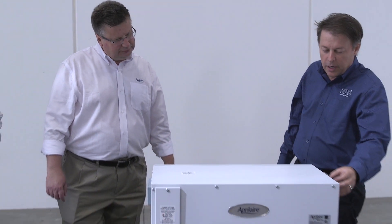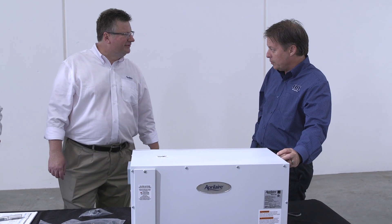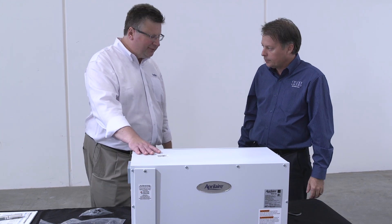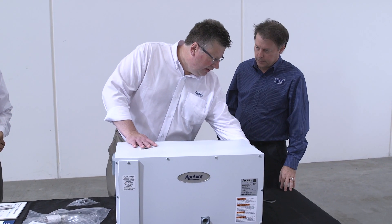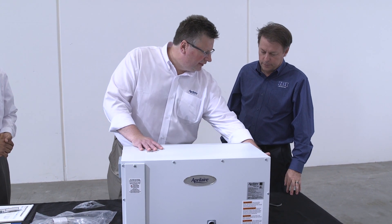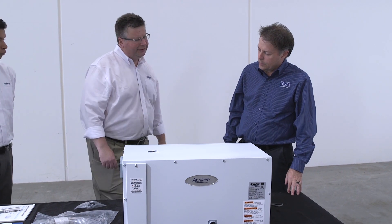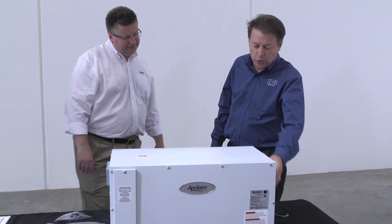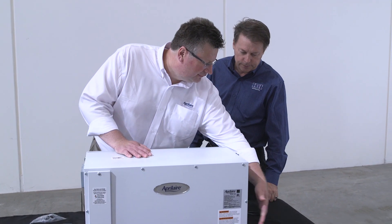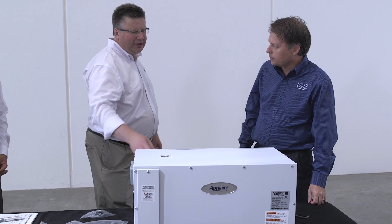When you unbox the unit, there's a bracket on the end that keeps the compressor from moving too much during shipping. Simply cut the zip tie and remove the screws holding the bracket in place — you can discard it and the unit is ready to run. Also, right above where the cord attaches there's an on/off rocker switch — make sure that's turned on so your display has power and the unit can run.